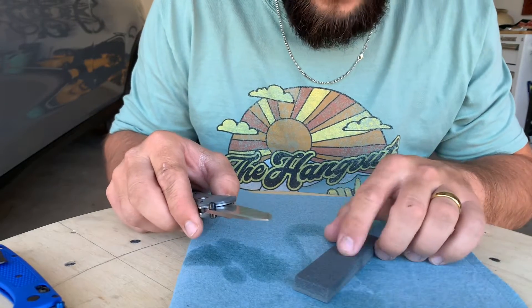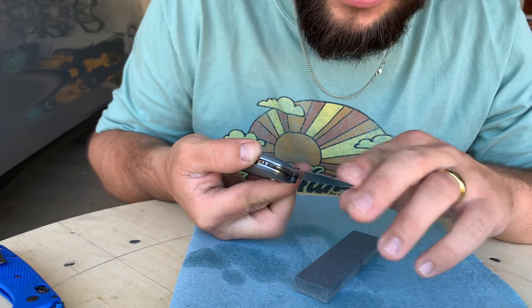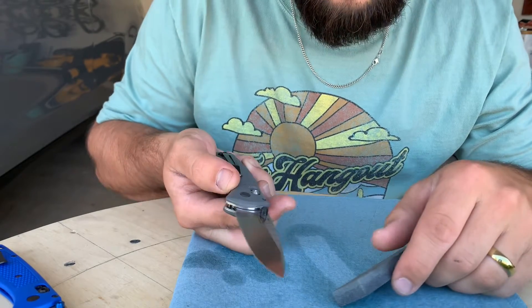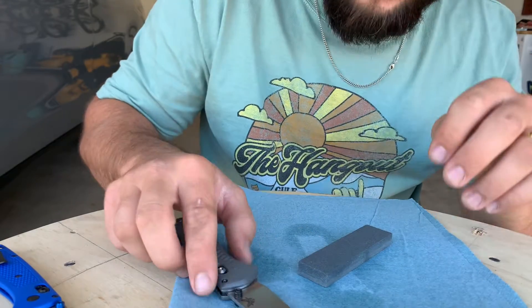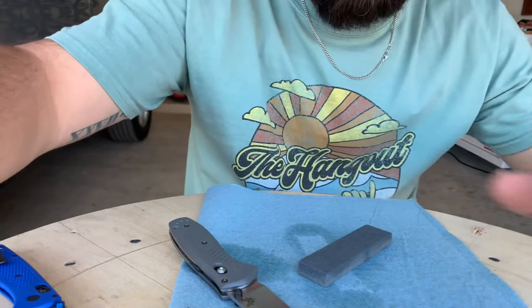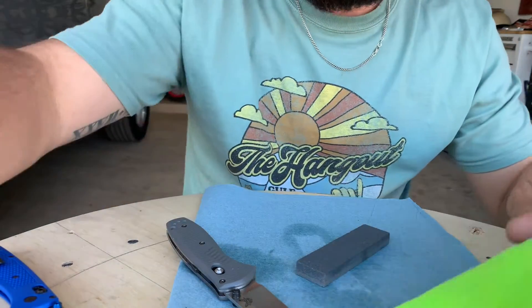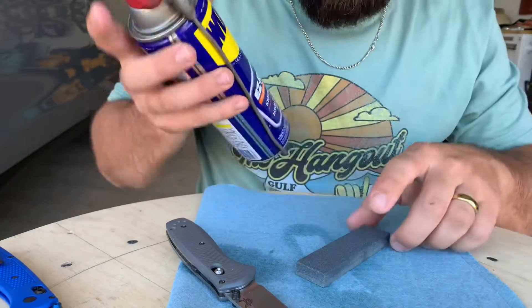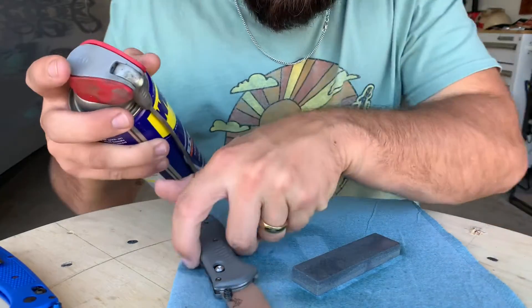To start, you always want to start on the coarse side. If your edge is still good, you can get away with just going on the fine side. But for this knife, the edge is so bad we need to start on the coarse side. I like to put down some paper towels, have a microfiber handy, and use a little bit of WD-40 as a lubricant. I'll do just a light glaze over the stone and put just a little bit on the blade.